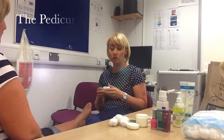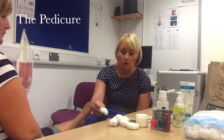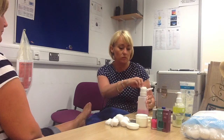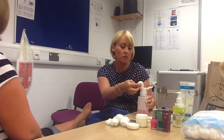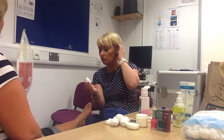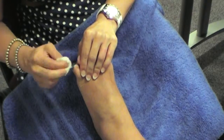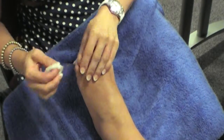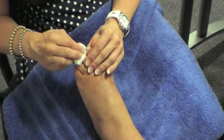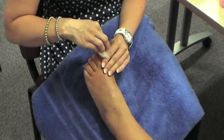Today we are going to have a lesson on pedicures. I'm going to use nail polish remover just to remove any existing nail polish off the nail plate. Always make sure that we're using a clean piece of cotton wool for every client. Just wipe over the surface of the nail. She's kindly removed it for me today, so she hasn't got anything on.